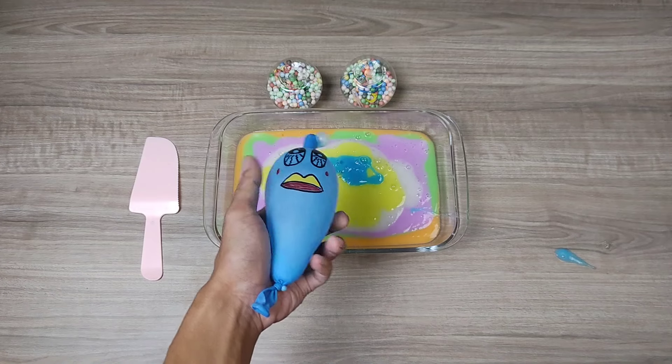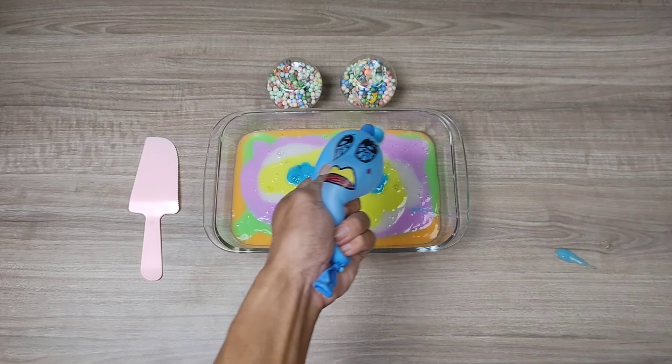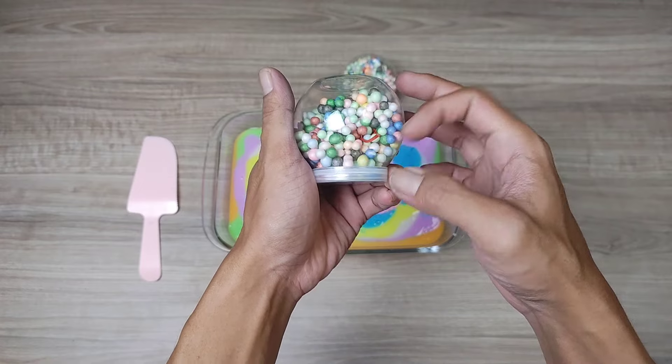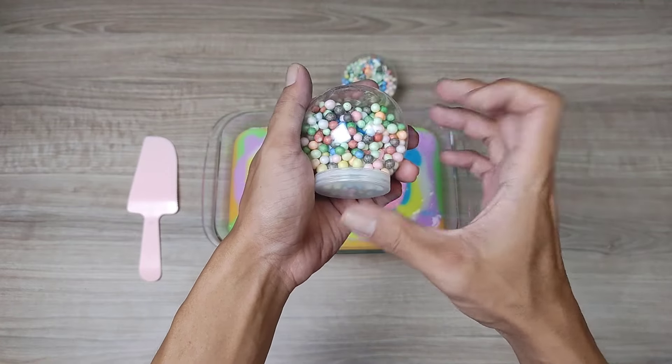I'm going to put some more of my milk, but I don't care.